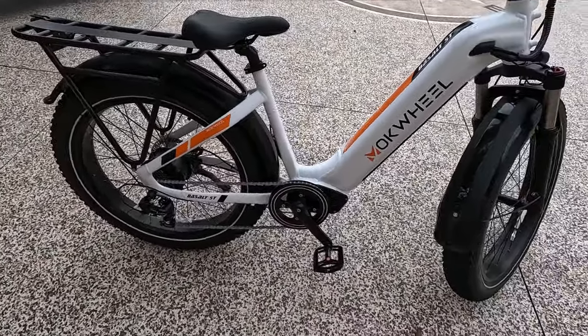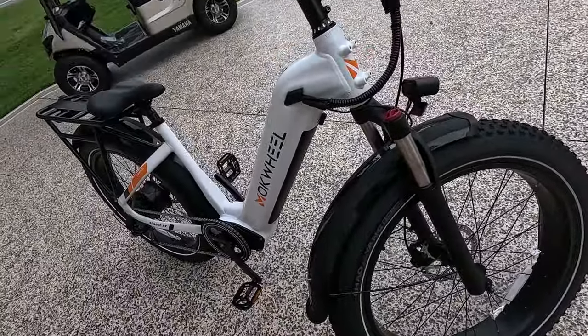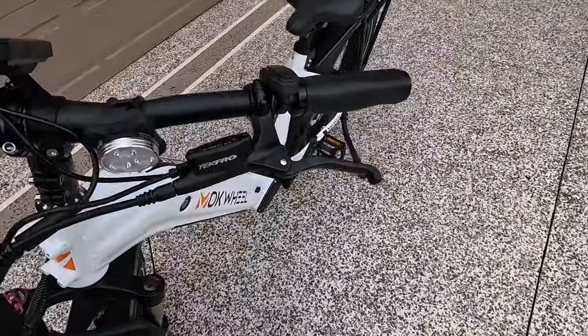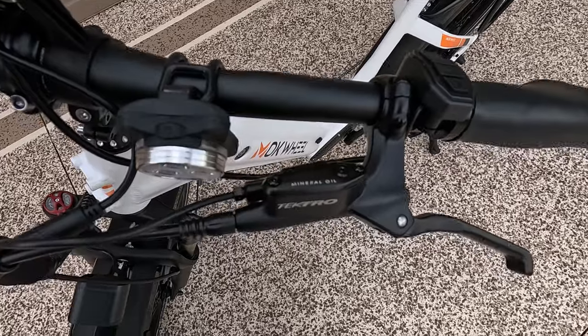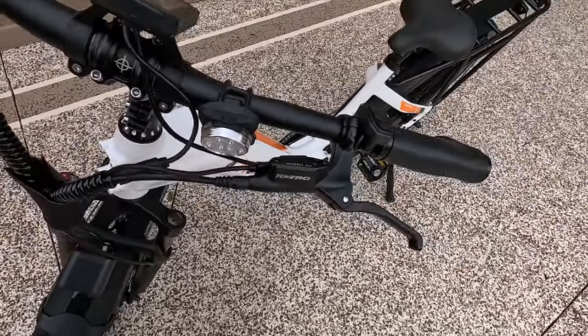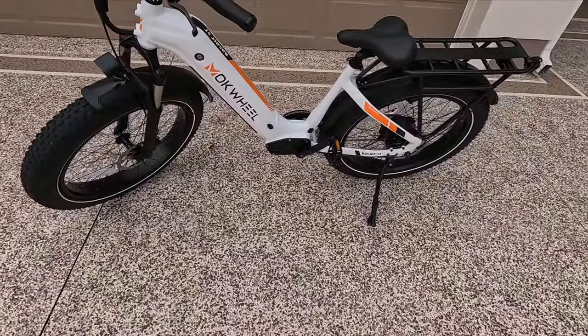The brakes are Tectro hydraulic disc brakes. They are hydraulic — in fact, there's a place you put the mineral oil right there. So you put the mineral oil in. You definitely want hydraulic brakes. You don't want mechanical brakes on a bike like this that'll go 25 miles an hour or more.